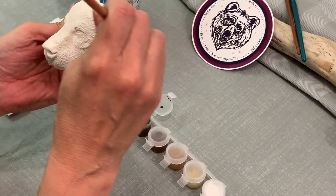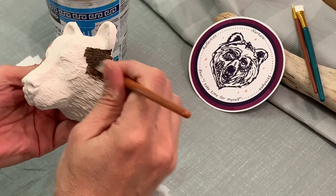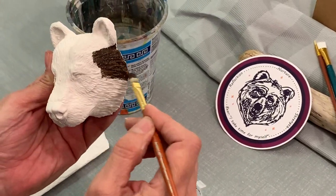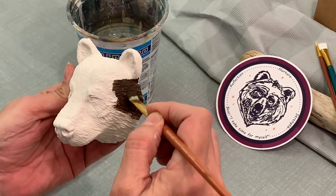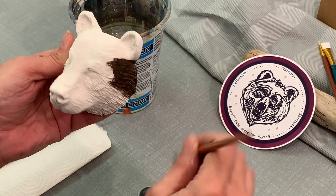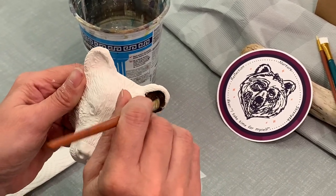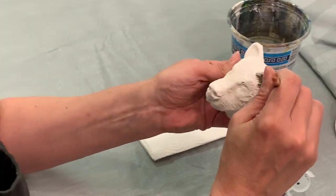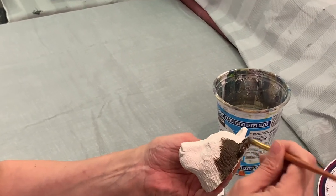I know that seems strange, but bear with me. Make sure to get it into all the depths of the fur marks. You want it down inside the fur — that's really important. That's the whole reason we're doing this dark color first; it's going to give us our shadow color.